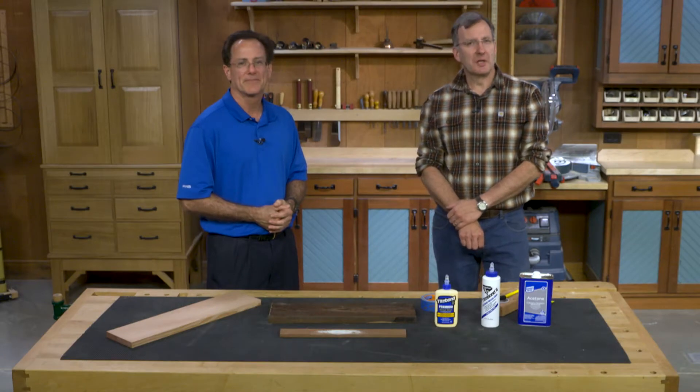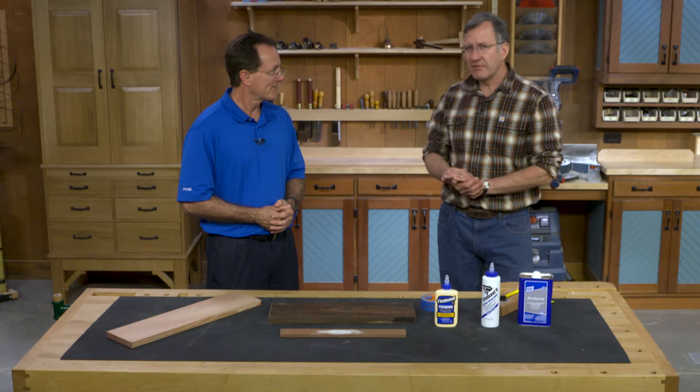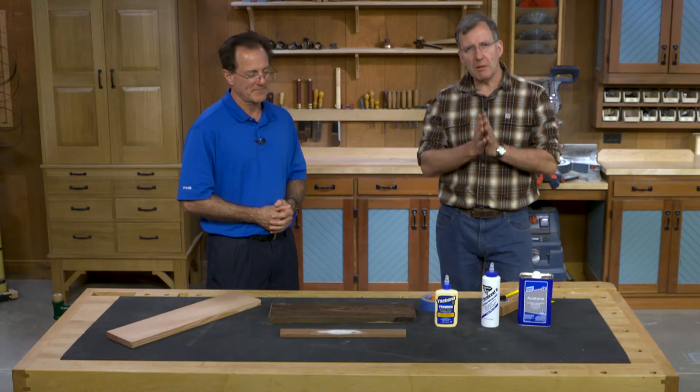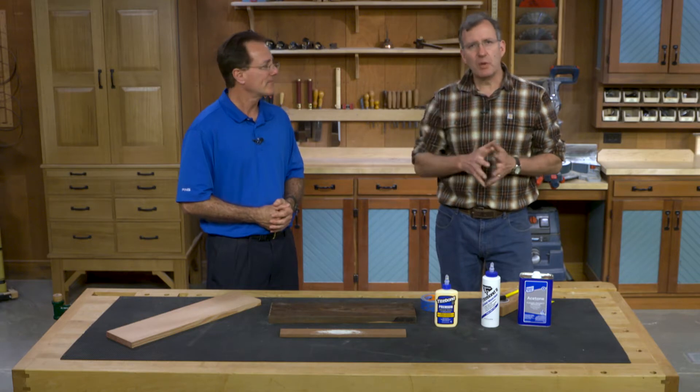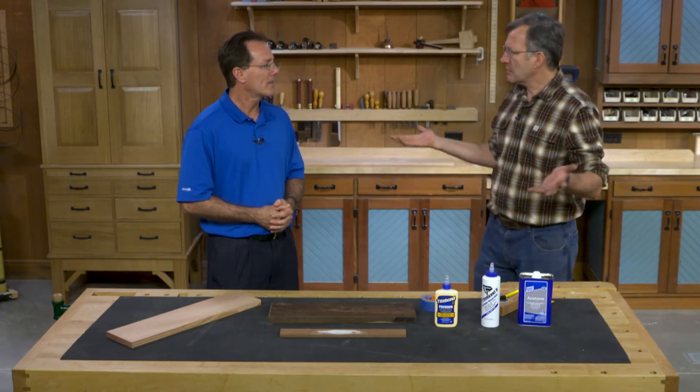Hey everyone, Chris Fitch from The Woodsmith Shop here with Bob Banke, Technical Service Manager from Titebond Glue. Bob is here to talk about some problems with glue ups. As woodworkers, we've all had a joint fail, so Bob, what are the reasons why a glue joint would fail?